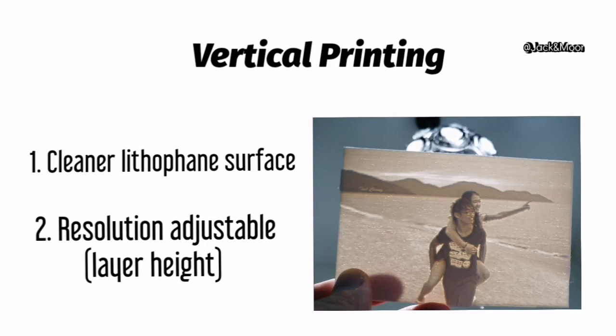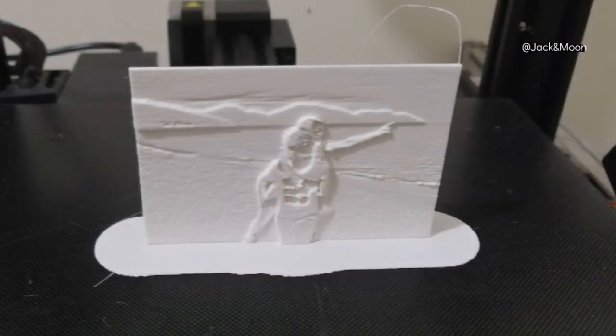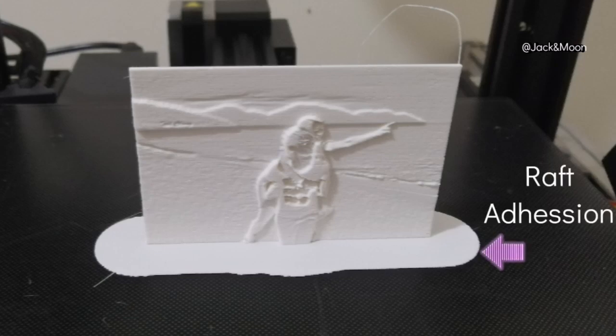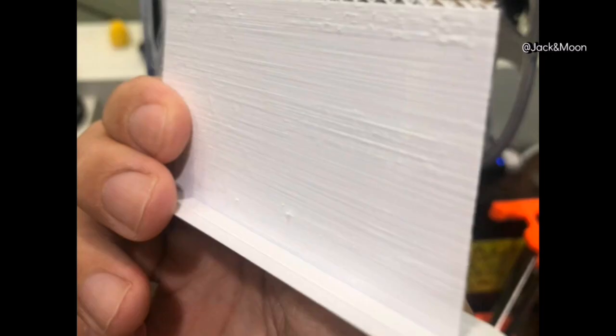Remember there is one thing you must do and one thing you must not do when printing a lithophane vertically. You should always enable the raft, as it provides a strong base to hold the lithophane straight throughout the entire printing duration. It can also prevent the lithophane from being knocked sideways, which would cause ringing effects on the surface or even a complete print failure.